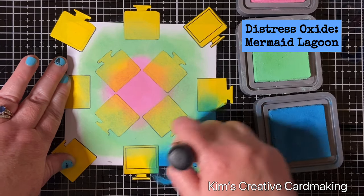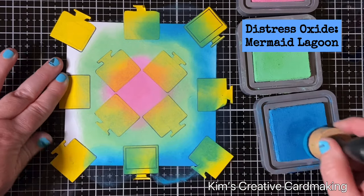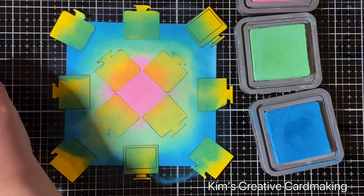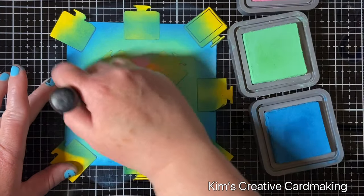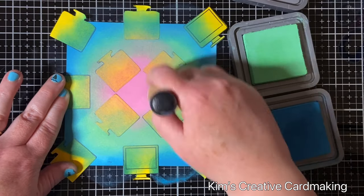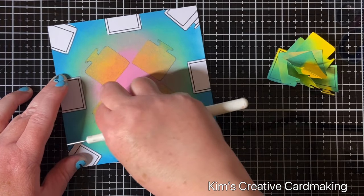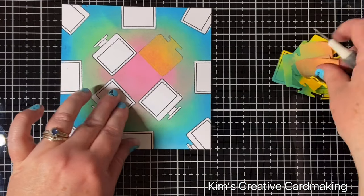I'm going to use the same color theme on the inside of my card as well, so these three beautiful pastel colors will work really well together on both the inside and outside. Now that I've got the color down, I'm just going to lightly blend them together. These masks made from post-it note paper last a good two or three uses, so I'll remove them and set them aside with the packaging to reuse. You can see the areas underneath are still nice and white — perfect for coloring with Copics.